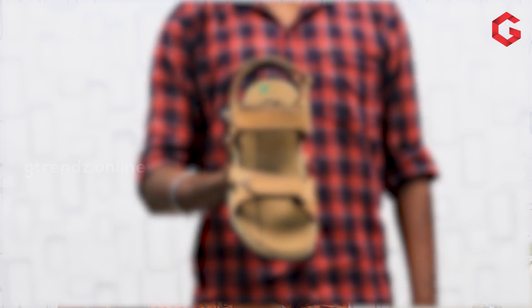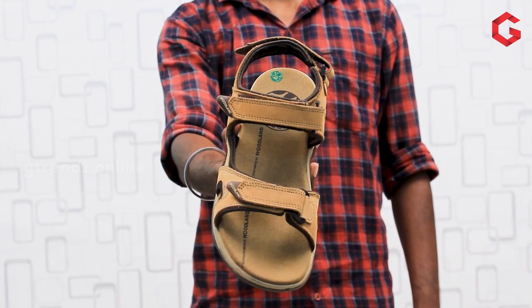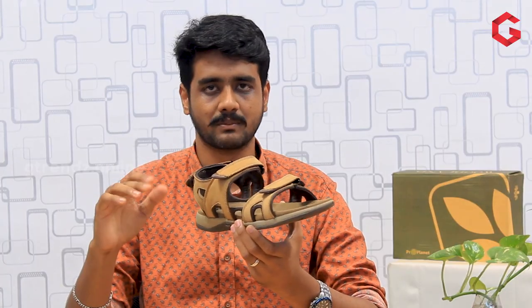First of all, the upper part is leather. The overall design is simpler. There are a lot of free designs available. There are many brands and leather products from various companies, but with Woodland, the other big companies are comparatively smaller.